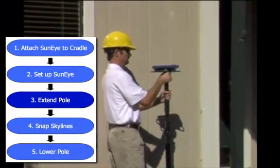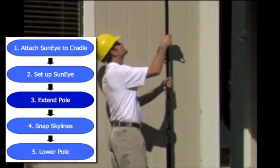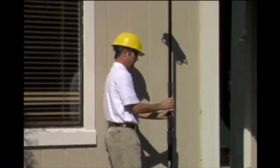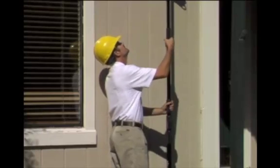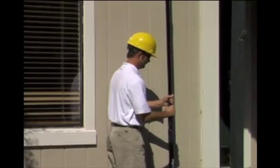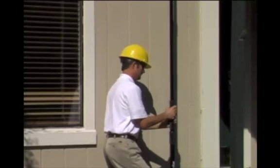When the SunEye settings are made, extend the pole to the desired height. There are multiple sections that can be extended, each with a pair of knurls that can be loosened or tightened. Begin with the top section, closest to the cradle, and extend the sections one at a time, working your way down the pole.